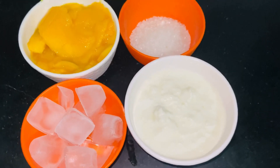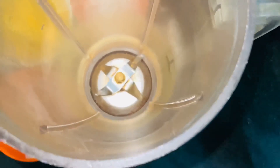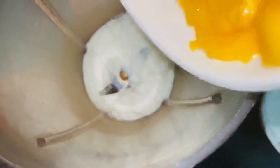Curd and mango should be in equal quantity, otherwise the curd flavor will dominate and you will not get the taste of mango. So first of all you have to add curd in a blender. Curd has a lot of calcium which is really beneficial for your bones, and it has good bacteria, Lactobacillus, which is really good for your health.